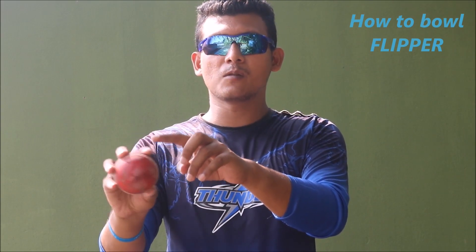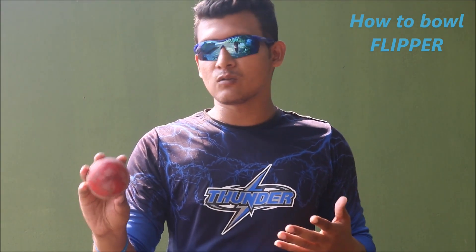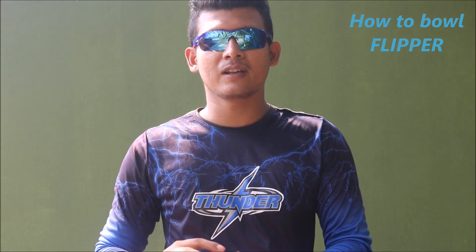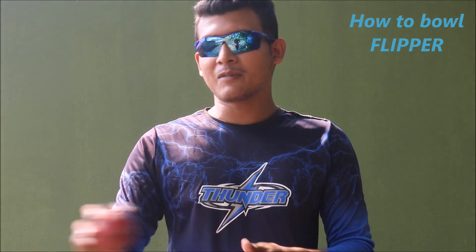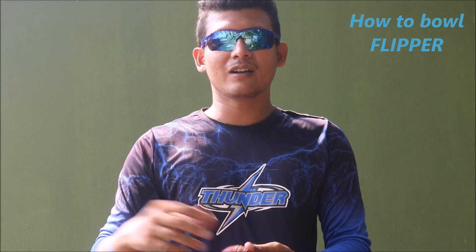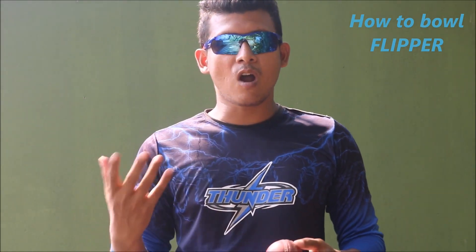You have to start practicing doing this — clicking your fingers with the ball, just like this. Can you hear the sound? I'm clicking. Once you master this motion, you are ready for the next step.